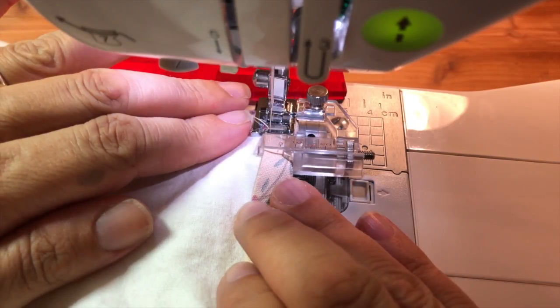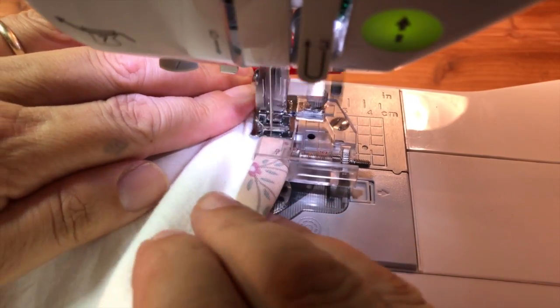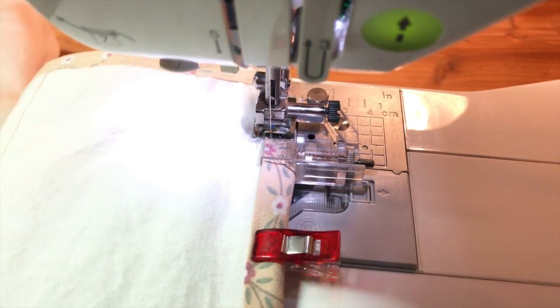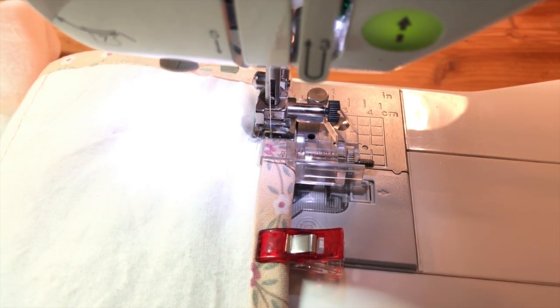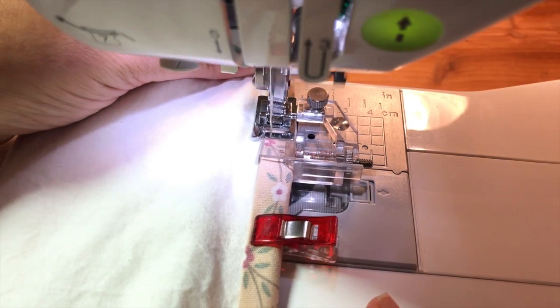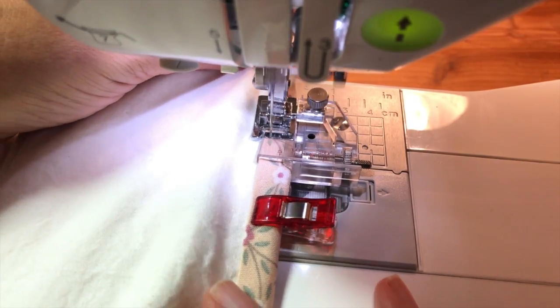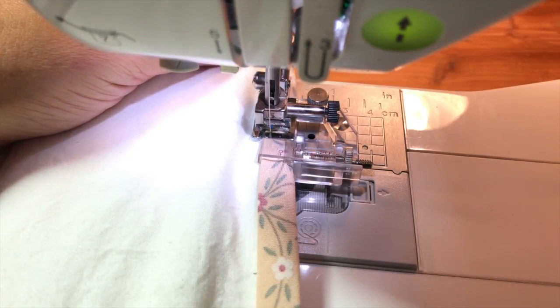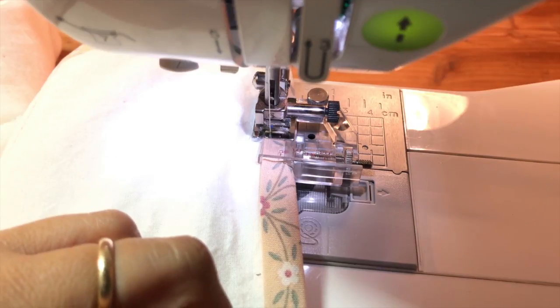Start sewing slowly, just like before. Things were a little crooked so I stopped to make sure everything is nice and straight before continuing. I'm going to keep going now — just go to the next corner, repeat the process, finish all the corners, and then I'll show you how to join the ends. I'll see you on the other side.